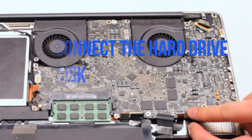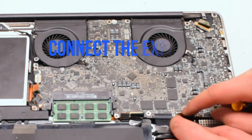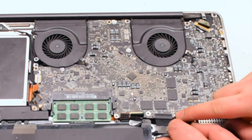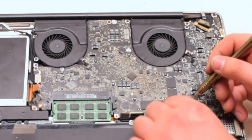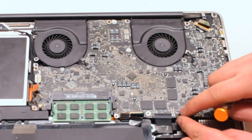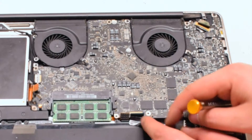Now reconnect the hard drive by simply placing it over and pushing down. Reconnect the express card — this cable also has an eyelash, so lift it up, push the cable into the socket, and put down the eyelash.